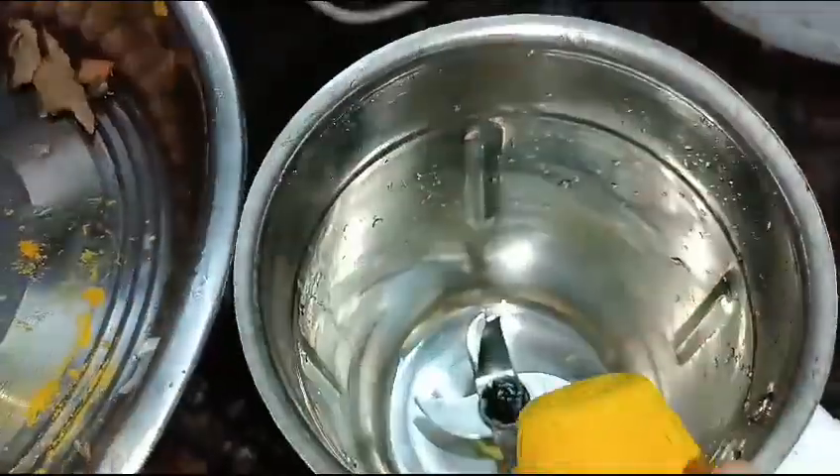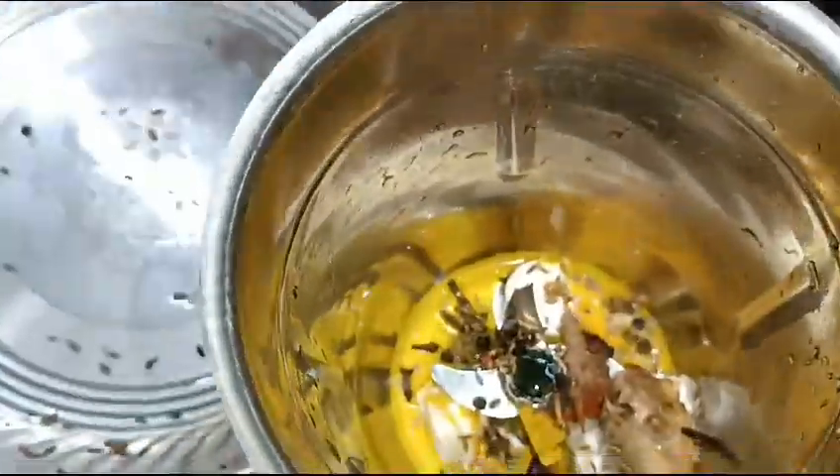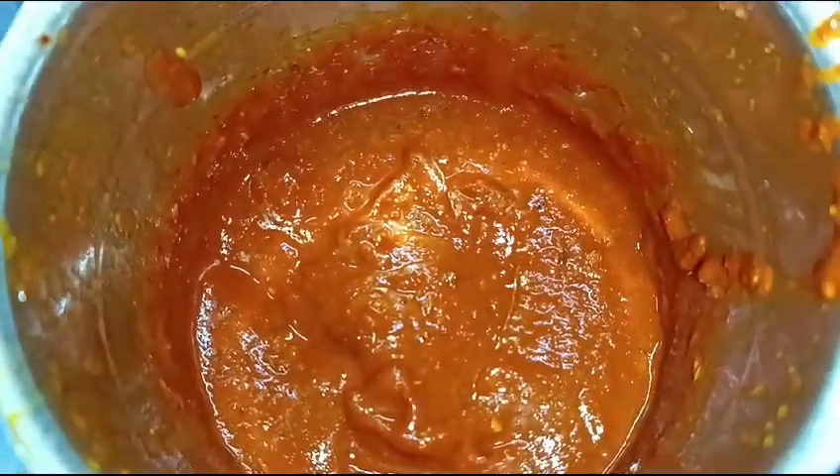You can take any kind of chillies you like. I am going to grind all the masala with the red chillies. You can grind it with the vinegar if you want to preserve it or if you want to send it abroad, but I am going to grind it with water and add the vinegar later.